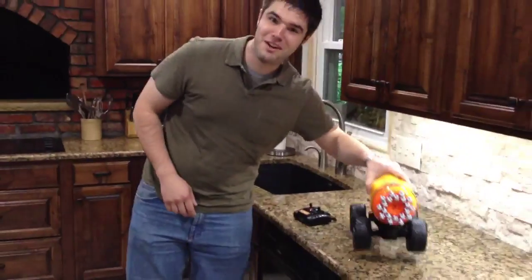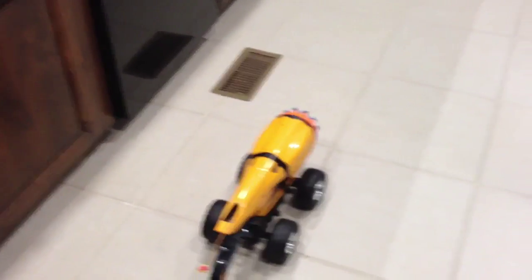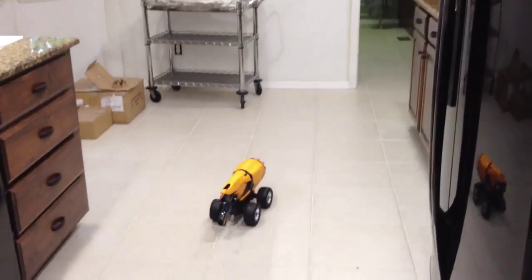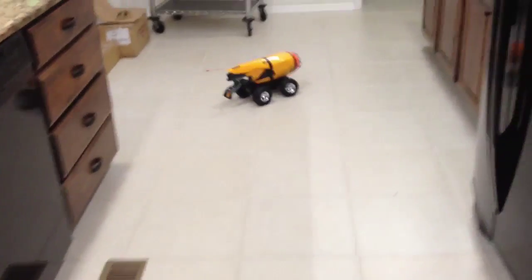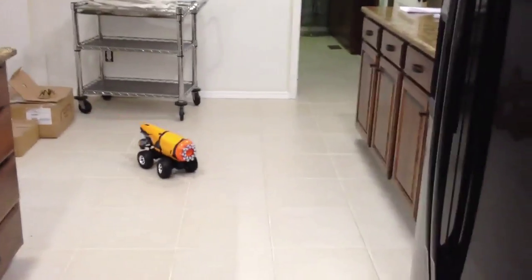Let me show you how it works. Turn it on here, and of course there's all the usual controls: forward, back, left, and right. But the thing I'm most proud of is this ridiculous turret on the front.